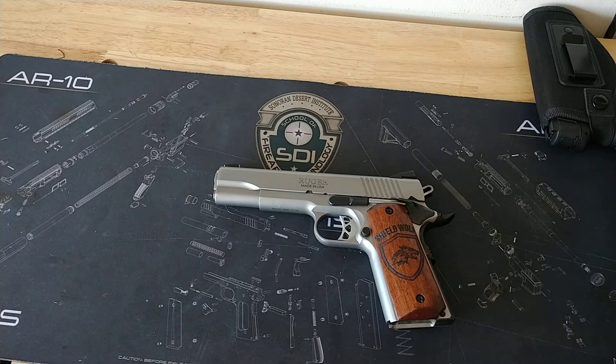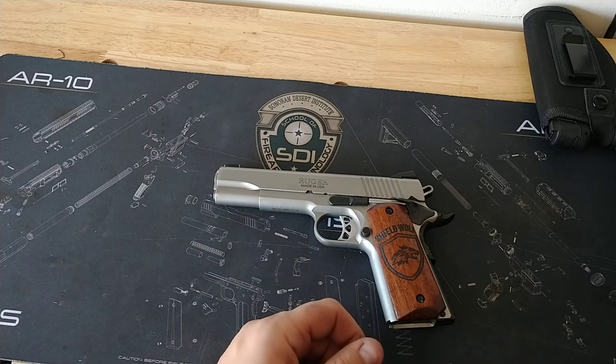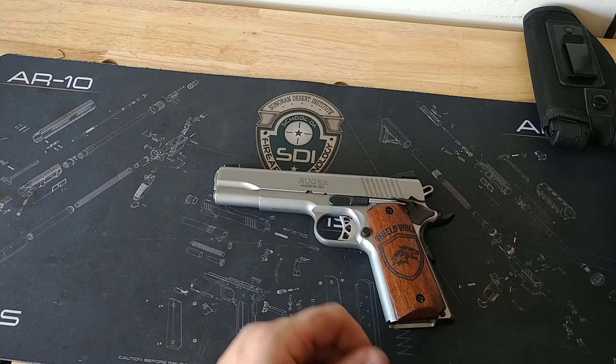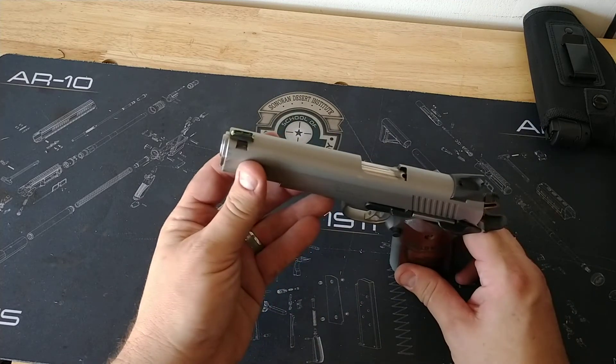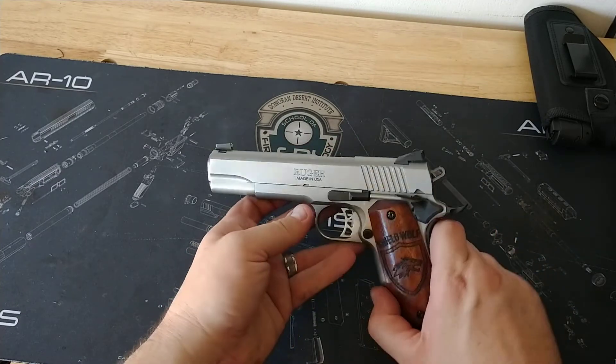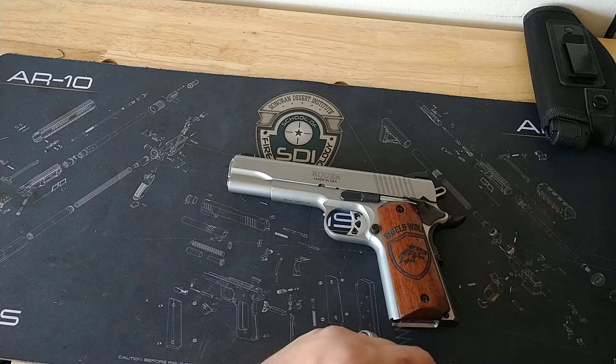This has been probably the nicest 1911 I have ever shot. I've shot Kimbers, I've shot all sorts of them, and this Ruger, surprisingly, has been the nicest one to shoot. It has a fiber optic front sight — no adjustable rear — and it's just dead on. I was hitting an eight inch gong today at 50 yards with this thing, repeatedly.